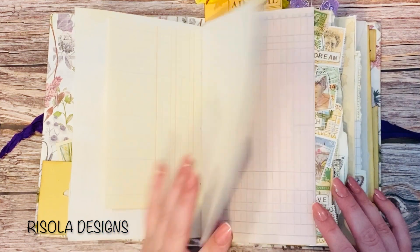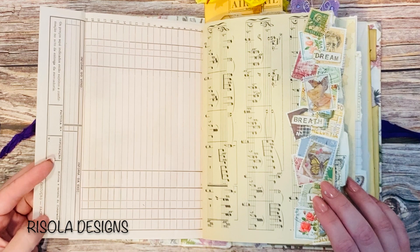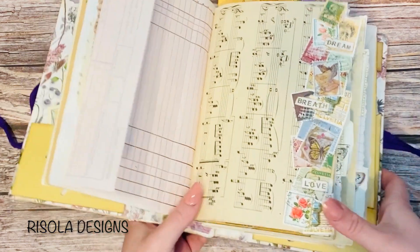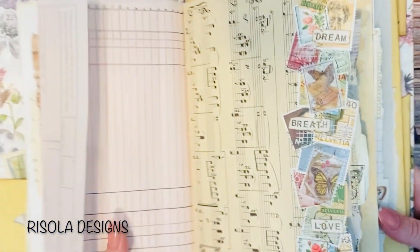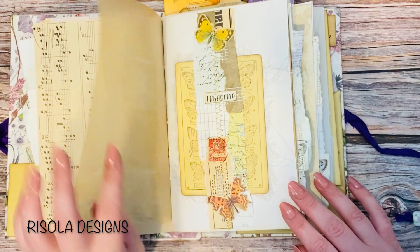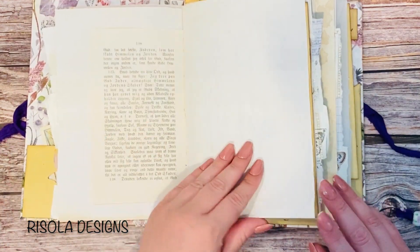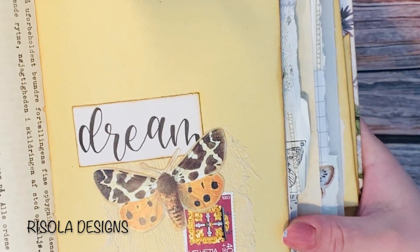There's some ledger paper and some more coffee dye with more collaging. Here's a vintage form — the paper almost feels like tissue paper so it's very thin and fragile. Here I've added a border where I collaged with some stamps and some words. I've also uploaded this border to my Instagram. And here's some glassine, a belly band with a journaling card, some book page, and another vintage letter.